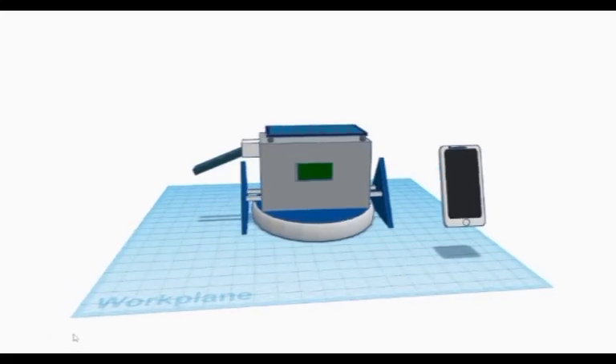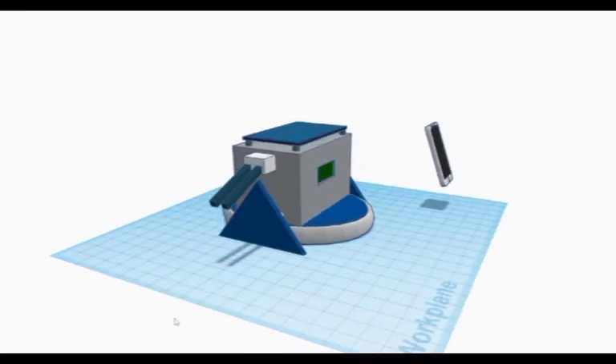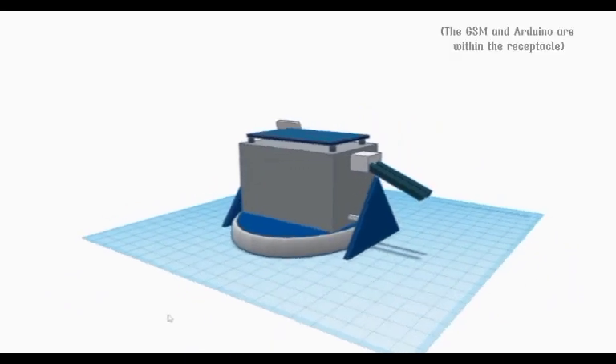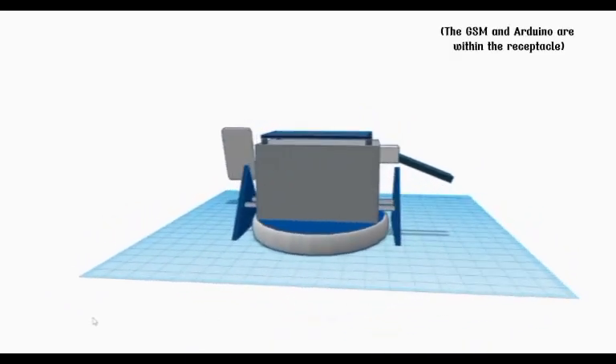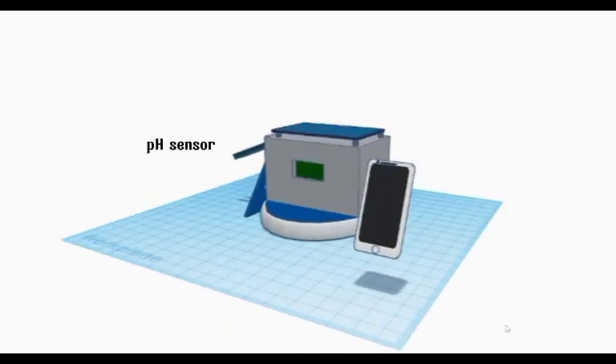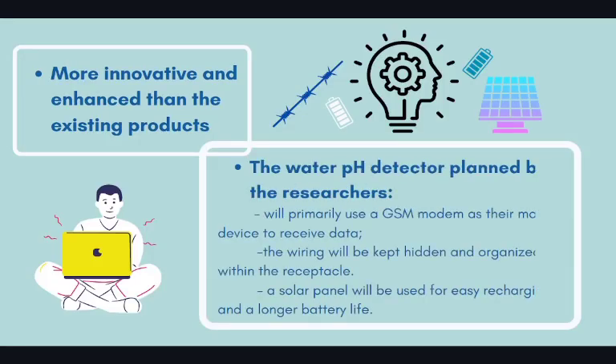The initial design made by the researchers for their innovative water pH quality detector has several main materials. These are a GSM modem, an Arduino, a device that will be used for receiving data, and a pH sensor. The said product is planned to be more innovative and enhanced than the existing products found in the market in terms of design and performance.